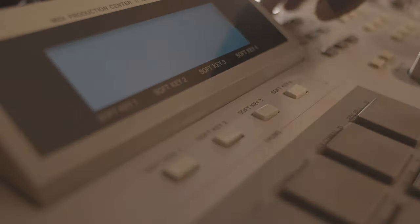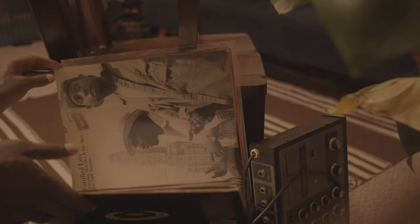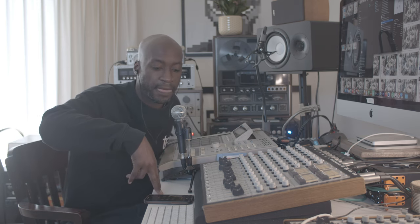Digging in the crates or digging in the clouds — what do y'all do? What's up, this is Eddie Leonard and I have a question I wanted to pose for everyone: is it cool to sample off YouTube? And do you think there's a difference between sampling off YouTube or sampling vinyl, the real thing? So, digging in the crates or digging in the clouds — which team are y'all on?